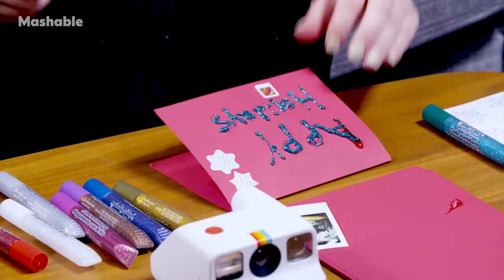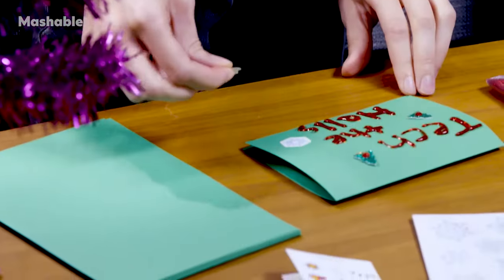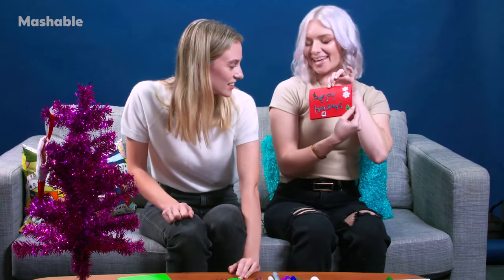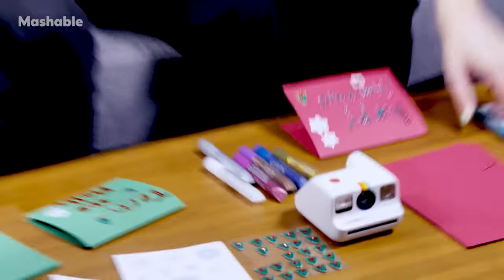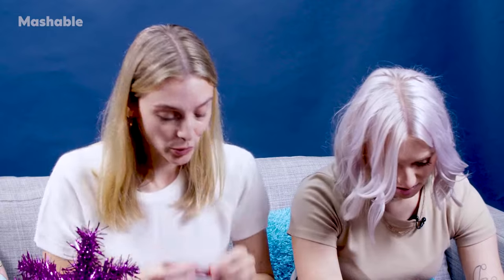I'm gonna use this question mark sticker. 'Tech the Halls?' Maybe. This truly looks like a four-year-old made it. No, it's so good, I love it. It's gorgeous. Happy holidays — if I got that I would think... This is also just a PSA about Crayola washable glitter glue — not the best. It is washable, though.